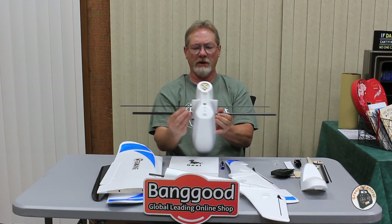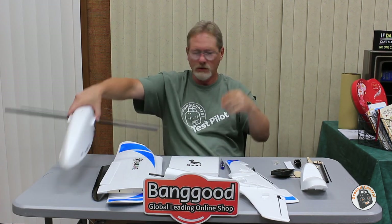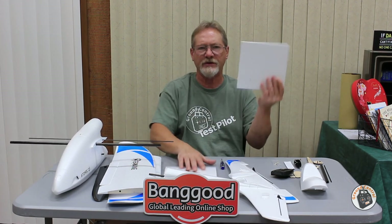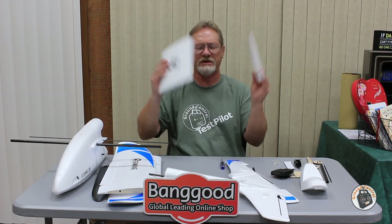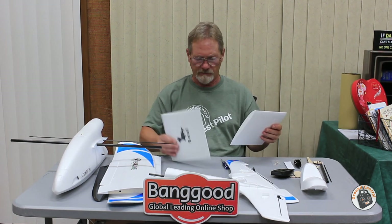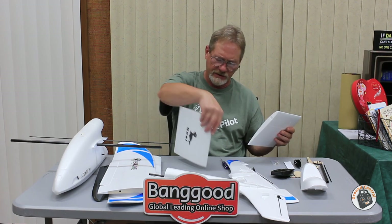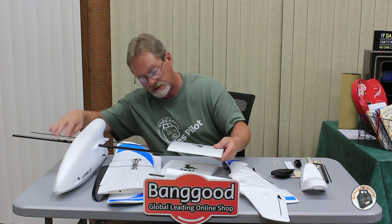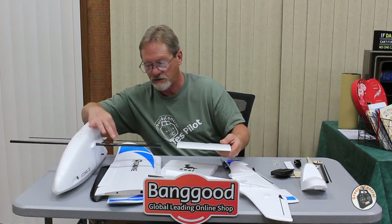Push the spars through the fuselage. The wings are symmetrical, so it doesn't matter which side you start with. I checked to make sure they're completely square on the bottom and found it makes no difference which side you begin with.